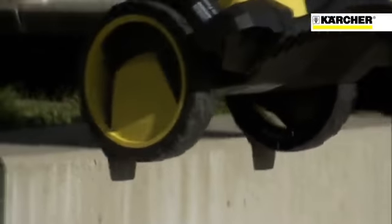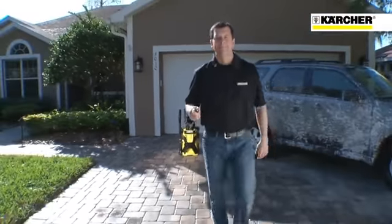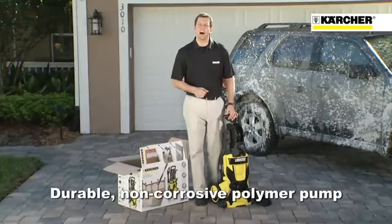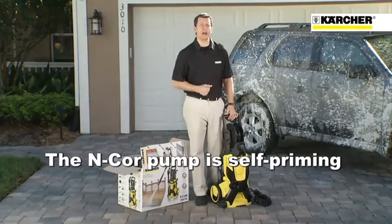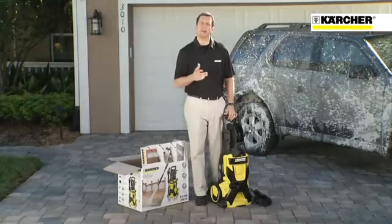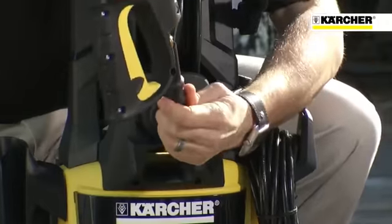With its large wheels for greater stability and an easy track hose feed system, the K5540 is tough, sturdy, and convenient to use. The K5540 comes equipped with a durable, non-corrosive polymer N-Core pump. The N-Core pump is self-priming, and its siphoning capabilities make it possible to draw from a standing or collected water source. Another important feature is the Quick Connect system, which makes setup fast and easy.